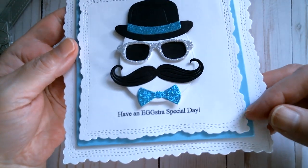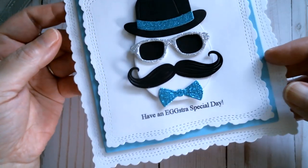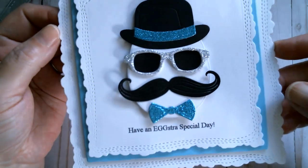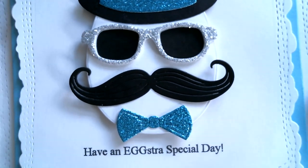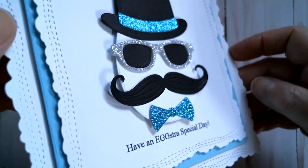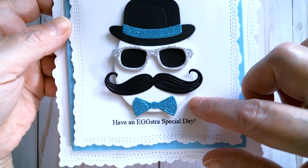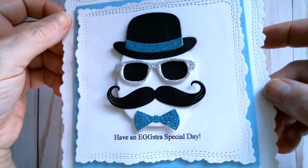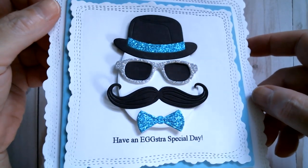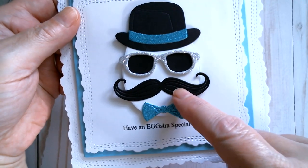My cardstock here — the blue is from Joann and the white cardstock is from Michael's, and all of my glitter paper is from Tuesday Morning. Isn't he great? He's popped up on my Dollar Tree Foamies just to give him some dimension. On the website he's a light brown egg wearing a brown hat with a brown moustache, but I thought I'm going to turn my egg into a bit of a rock star, so I did my usual glitter and added sparkles to him.